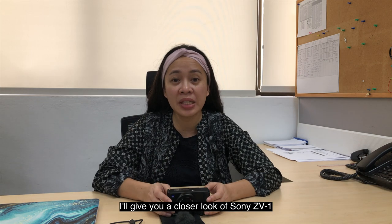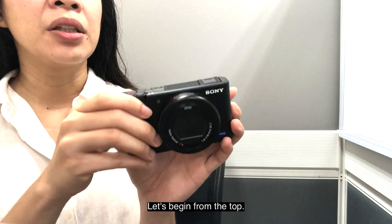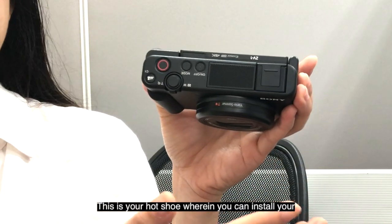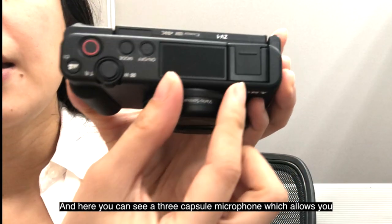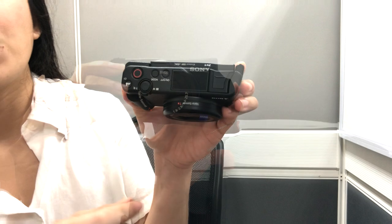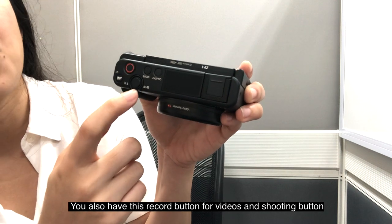I'll give you a closer look at the Sony ZV-1. On the right-hand side, you have a hand grip, and there's also a thumb grip at the back. Starting from the top — this is your hot shoe, where you can install LED lighting and also external microphones or shotgun microphones. Here you can see a three-capsule microphone which allows you to capture your voice whether you're talking in front of, to the side of, or behind the camera. It also has an on/off button, a mode button to switch between different programs, and a record button for videos and a shooting button for images.